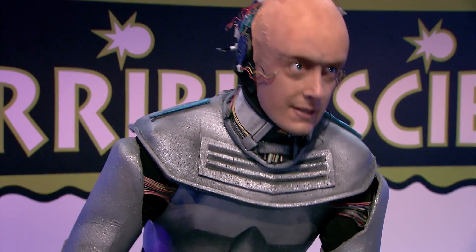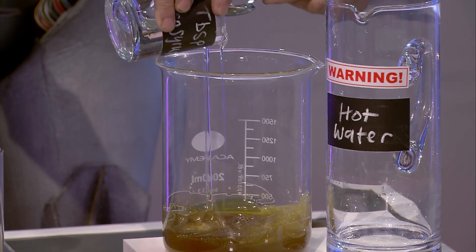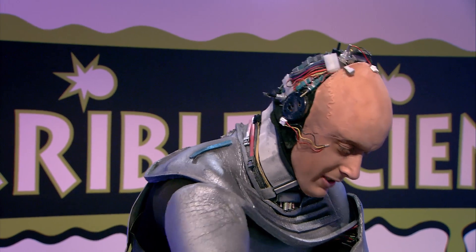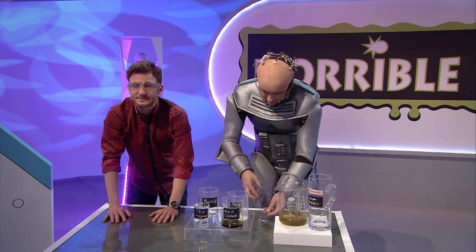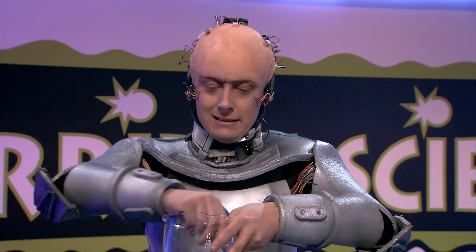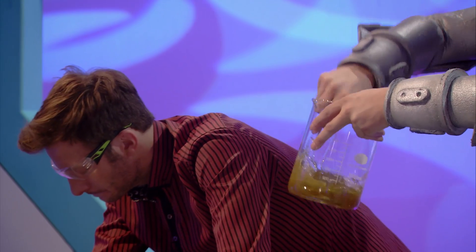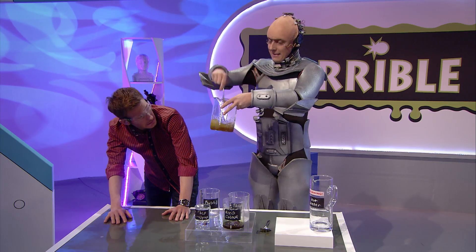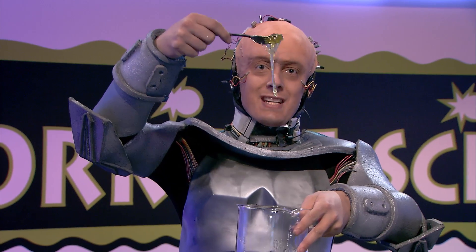We add six tablespoons of corn syrup. There it goes, that's all gone in. Look at that, Mark. And I'm going to mix this up with a fork until we get these great long strands of gooey snot. That's the stuff. Look how snotty that looks.